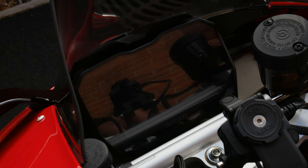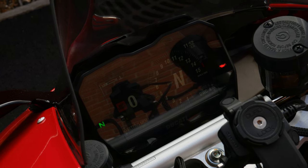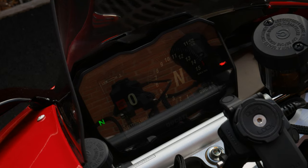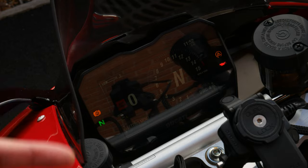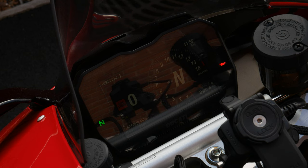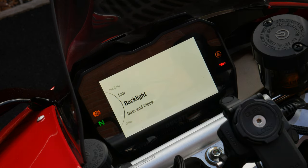When you turn on the ignition you get a nice Ducati startup screen. The screen has a light sensor so it automatically switches between dark mode and light mode — though you can turn this off in settings. In the daytime it had actually switched to dark mode, so let's go into settings and change it to light mode for the purpose of this video.